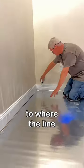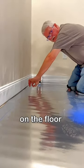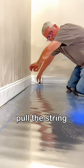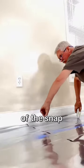Extend the string to where the line needs to go. Give the string tension by pulling the ends away from each other while holding it down on the floor. With one hand, pull the string straight up and let it down quickly, allowing it to snap. This is another demonstration of the snap.